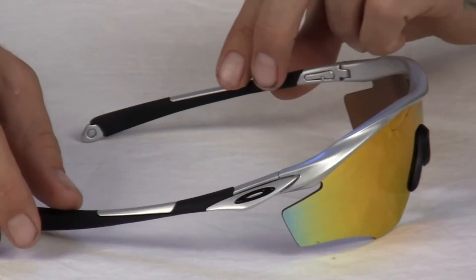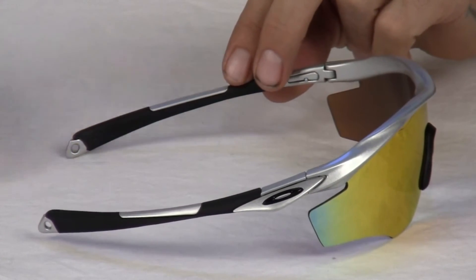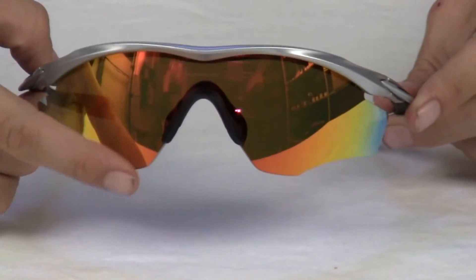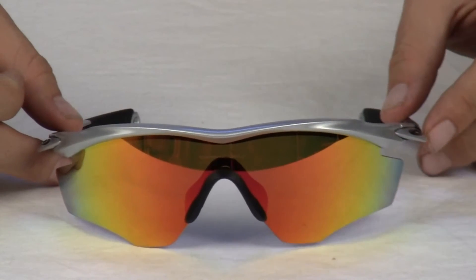Oakley M2 Frames steps up styling with a new ear stem, sculpturing, and a wrap-around unobtainium ear socks. Also with nose bombs made from the same sheer grip material, the frame maintains a secure three-point fit.